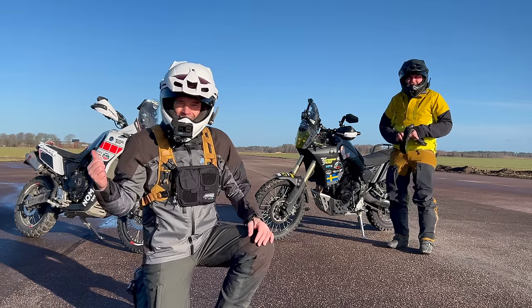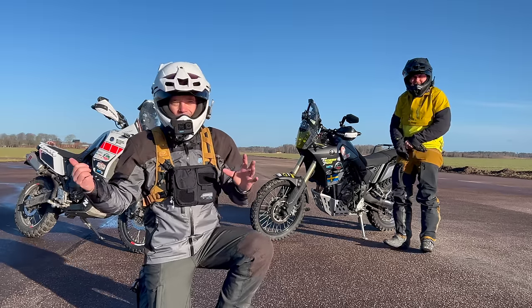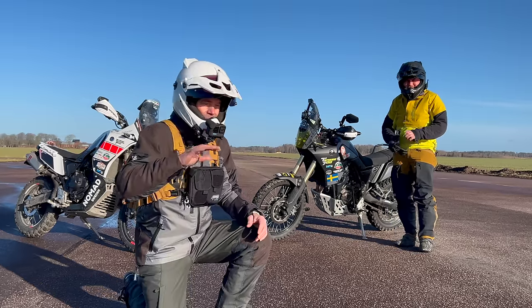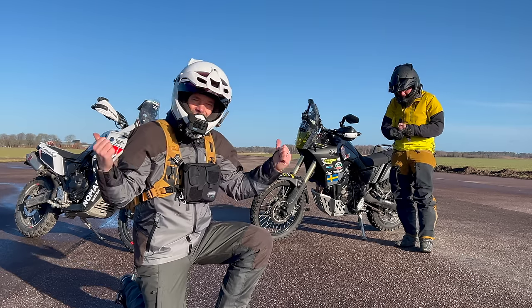Seymour and I have the exact same model of T7, but I have installed the power kit from Throttlepunks. Today we're at the windy airfield and we're going to see if there's any difference.